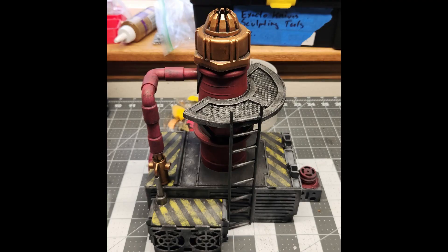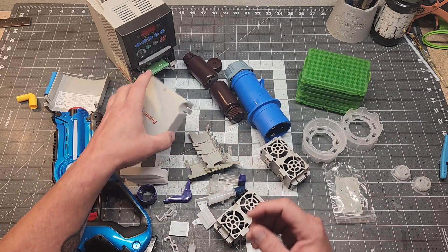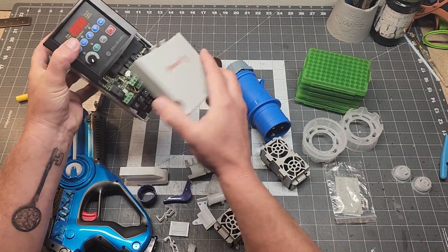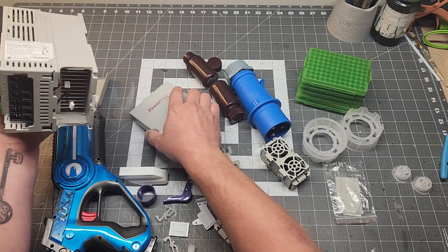I turned a lot of this stuff into that. I think it's like a plasma reactor looking thing or generator. The thing I'm holding there is a variable frequency drive that failed.